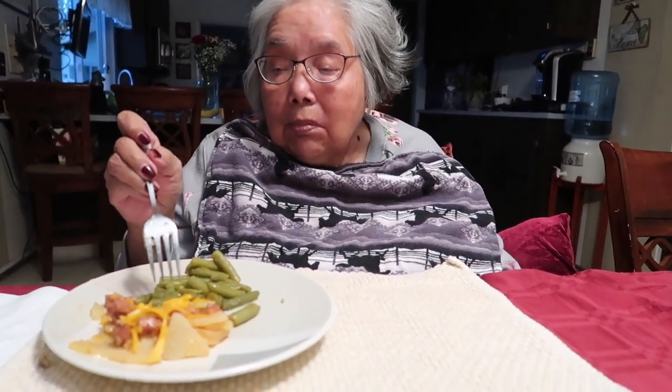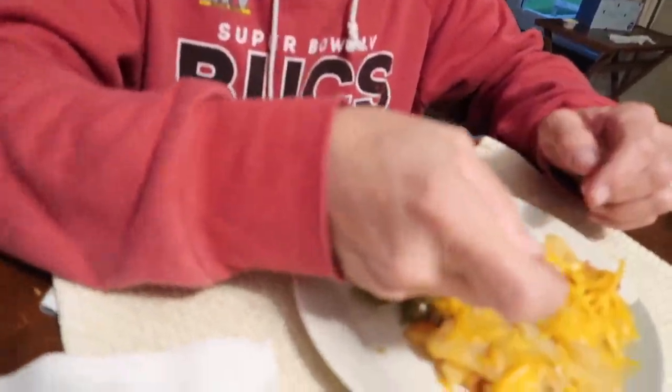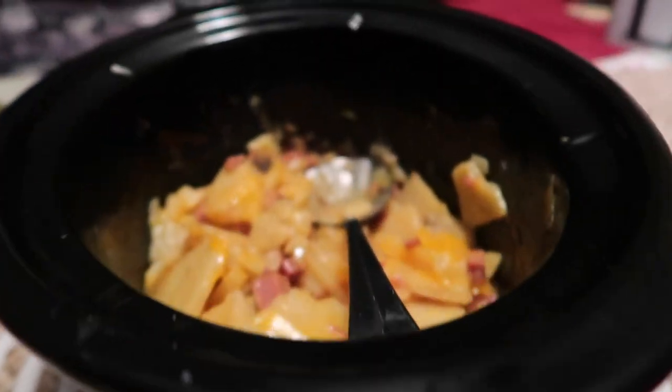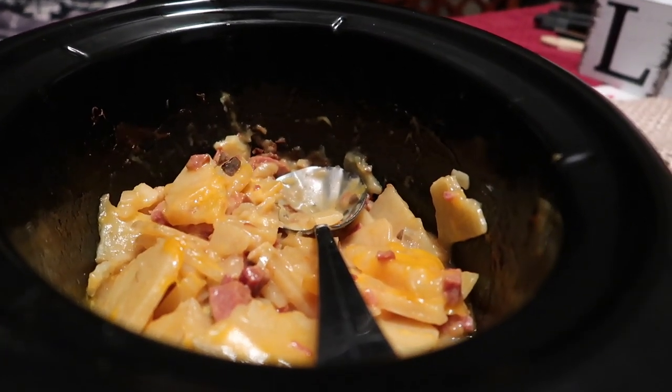What do we think? 'I like it — it's a keeper, Mom.' Good. Yeah, the ham steak, chopped — all that's good. It's a keeper, folks! And we got plenty for leftovers too.